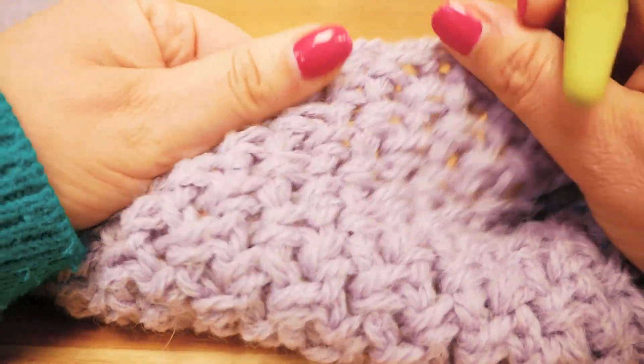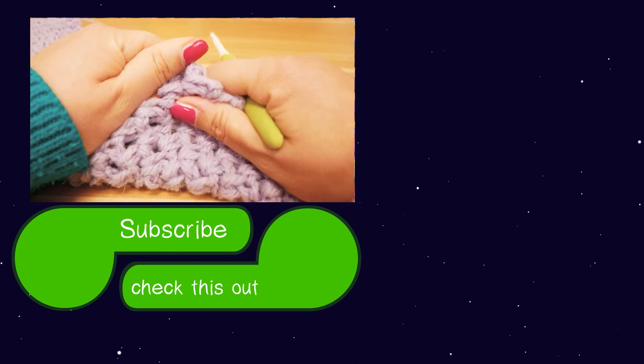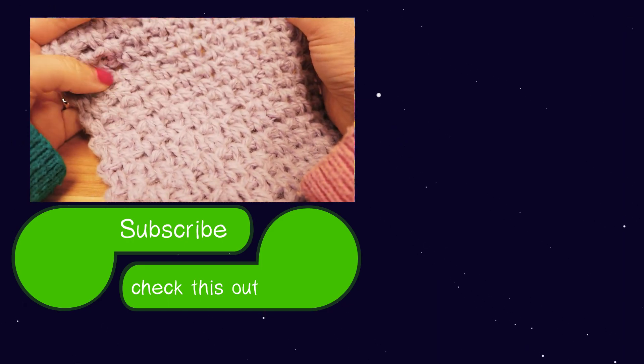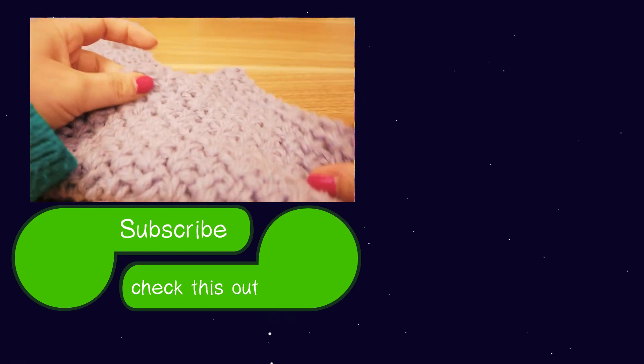I hope you enjoyed today's project. Feel free to let me know what you think in the comments — about the yarn, the pattern itself, or if you have any suggestions or ideas for future projects. Thanks for watching and see you in the next project. Until then, have a wonderful day. Bye!